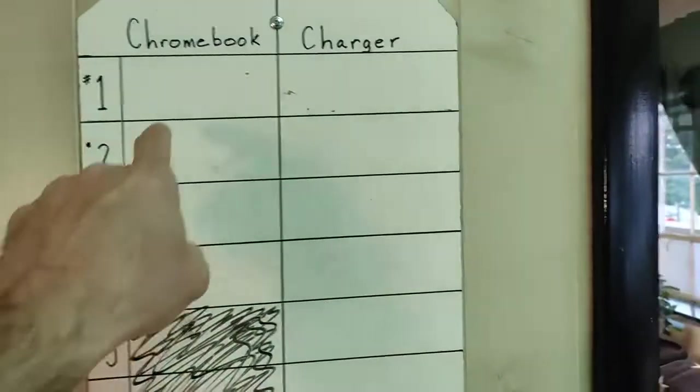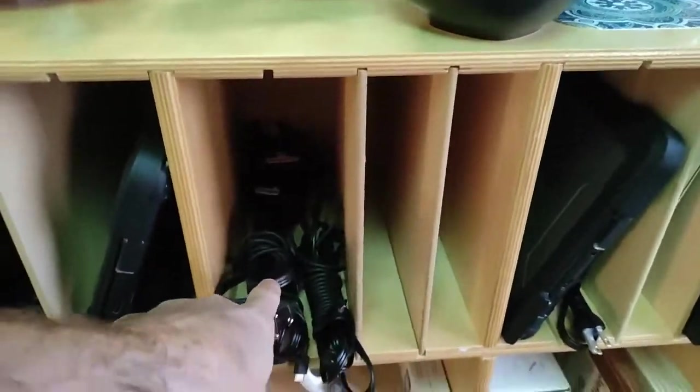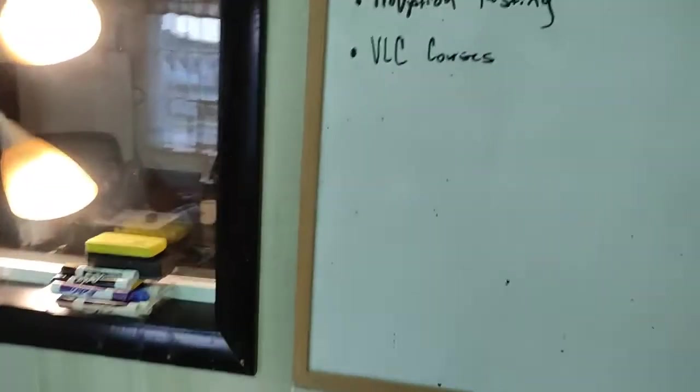So if you are just checking out a charger, these last three chargers — five, six, seven — are in that bin. If you're just getting chargers, then use those.